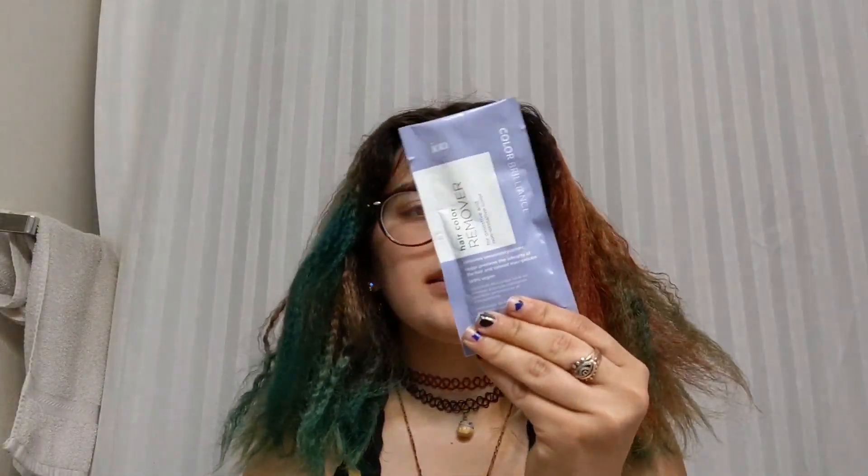So now, what we're going to do is mix this with 4 ounces of tepid water, put it into my hair, leave it in for 30 minutes, wash it out, and hopefully all the color washes out so that I can add orange.